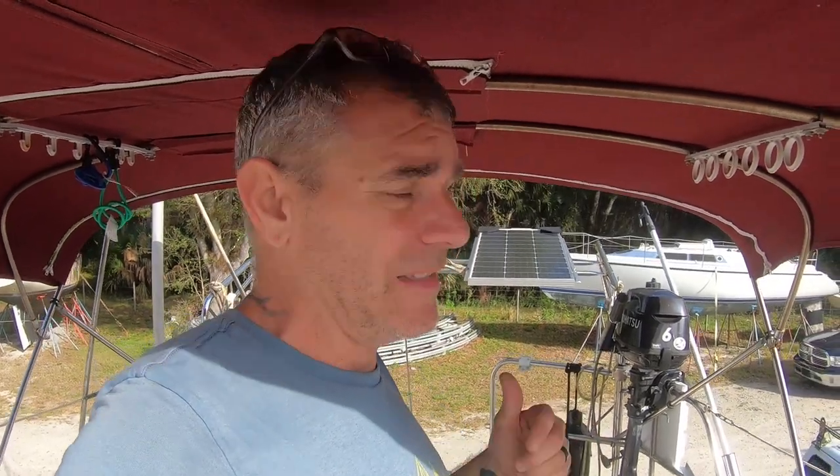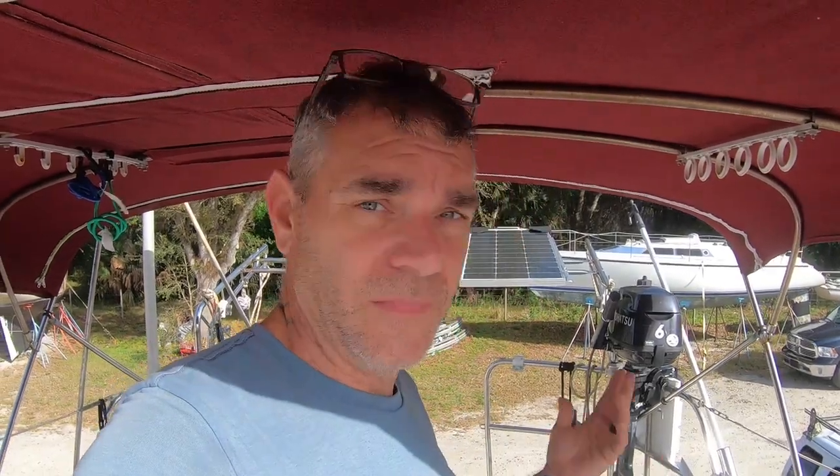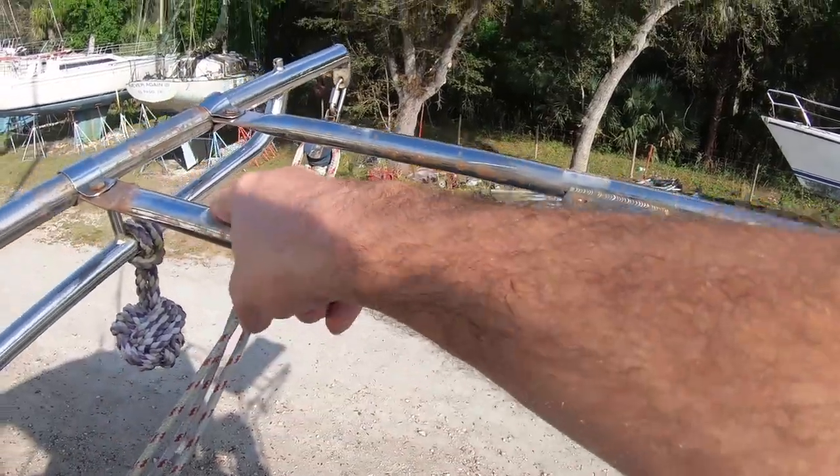I got a little bit smarter this time. Instead of how we did it in the previous video, where I put the whole thing together and then we tried to muscle it up there and drill the holes and all that, what I learned is this time I'll just go ahead and put a panel on, bolt up the brackets, and then bolt the rest of the brackets on and go down the line.